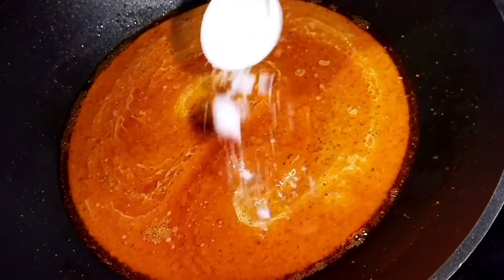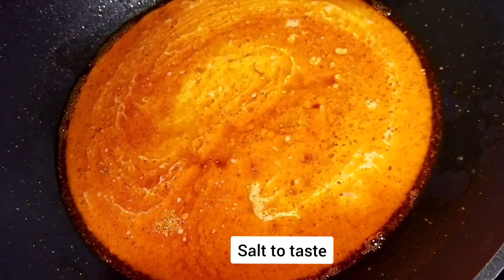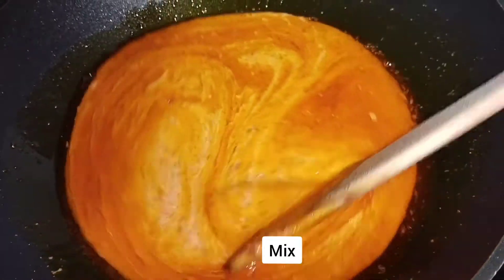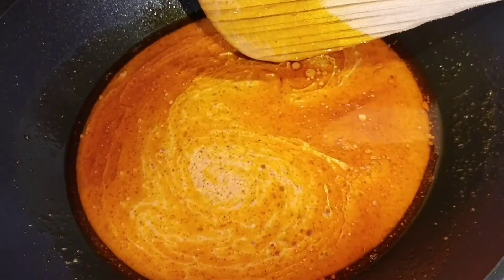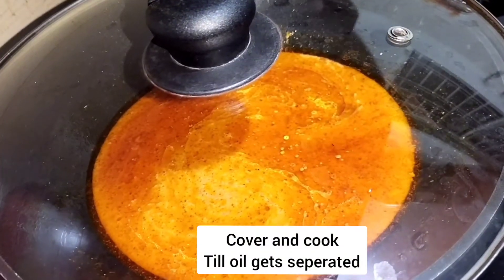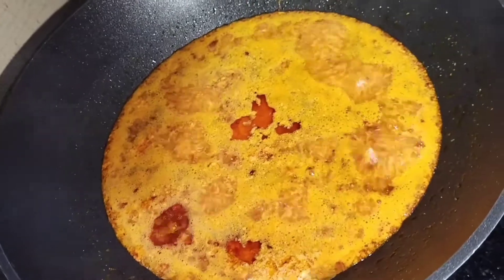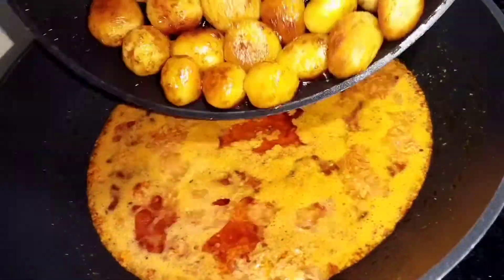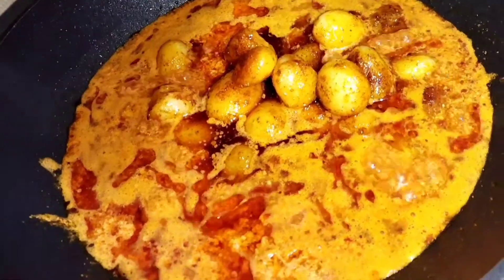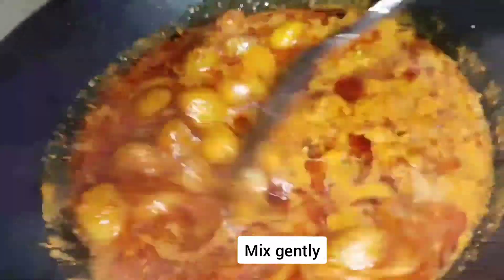Add some salt to taste and give it a nice mix. Cover and cook this till the oil gets separated. Once the oil is separated, add the boiled baby potatoes and mix gently.